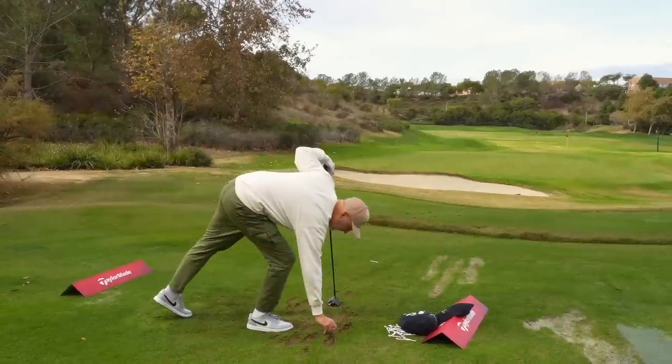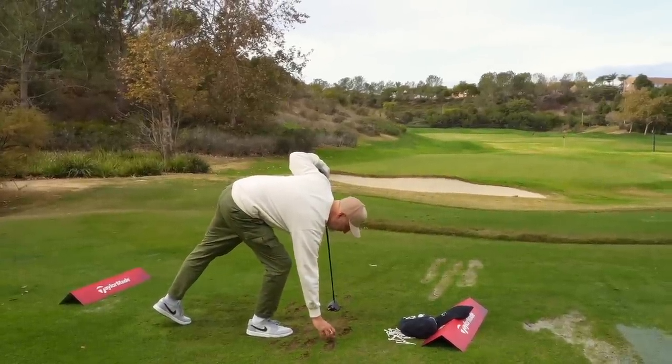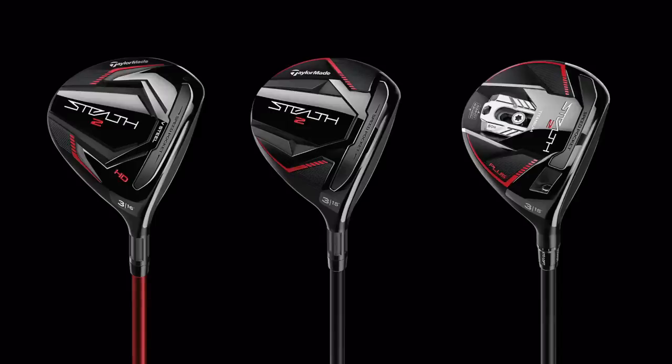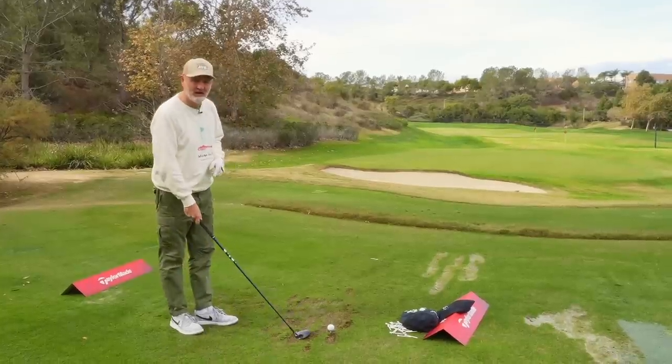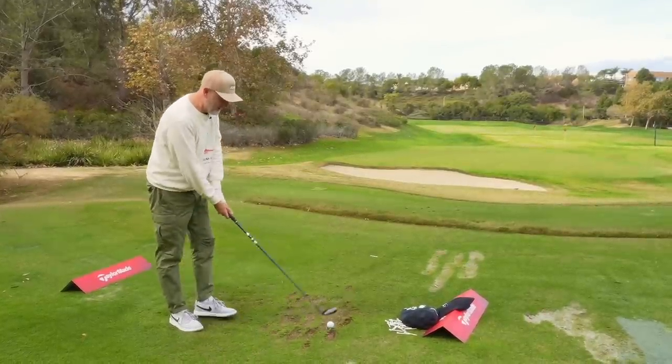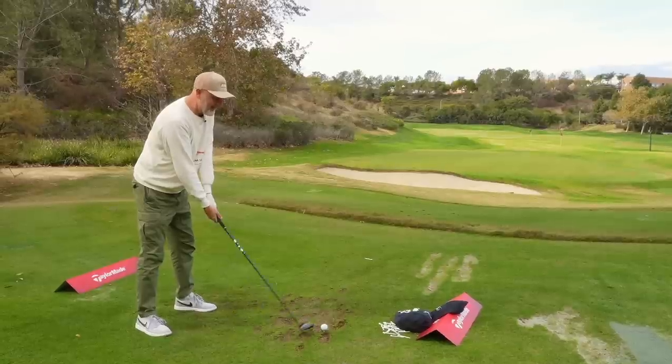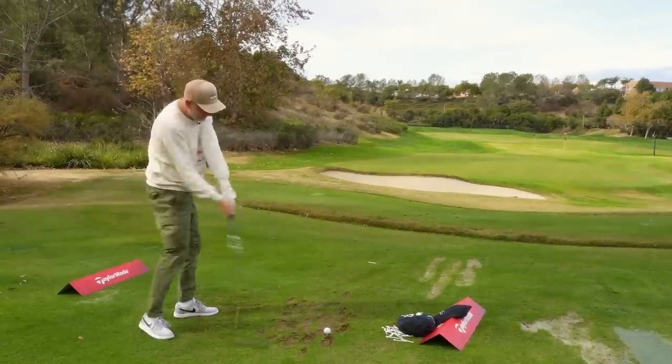You've already heard a great deal about the driver today - that is always going to be the flagship model that everybody wants to talk about. But for me, I want to start off by looking at fairway woods, because there's a line that's been introduced that didn't appear in the original Stealth. I think it's a real interesting addition, and for many average golfers this could be the standout club in the new Stealth 2 range.